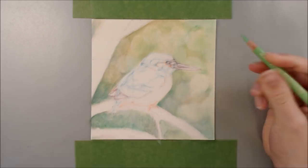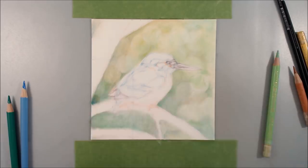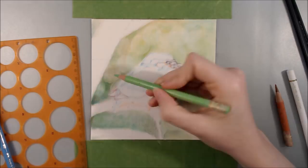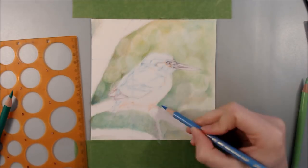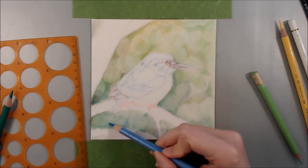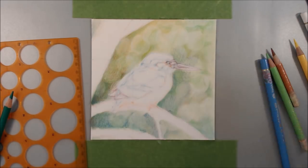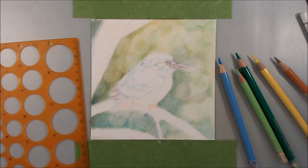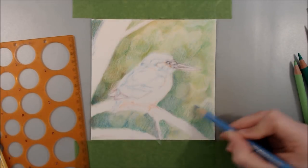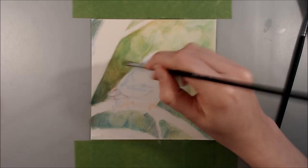I began by using the white first, which you can't really see very well on the white paper, but my idea was that by laying down the white first I'd create a bit of a resist with the following layers, so I'd maintain some of that paleness in the circles. With bokeh, you want the circles to remain brighter than the main colour of the background. So once I had some white circles in, I started adding more circles of different colours and creating coverage by glazing in colours in larger areas.